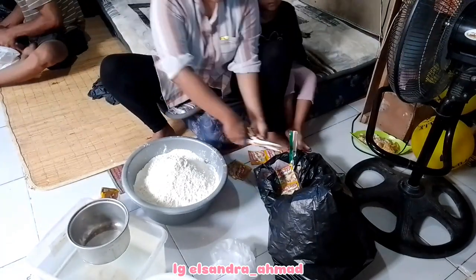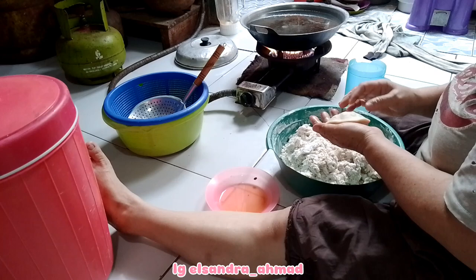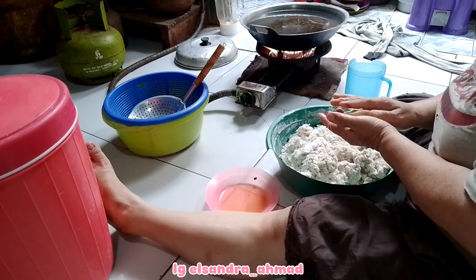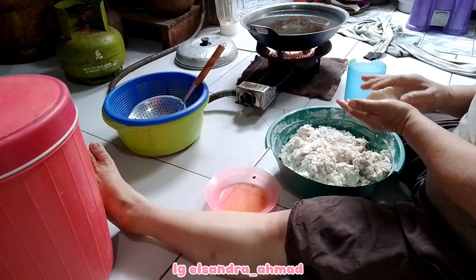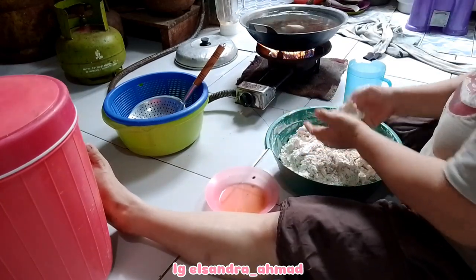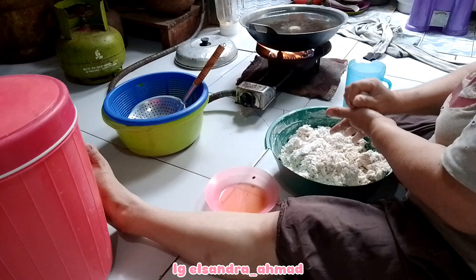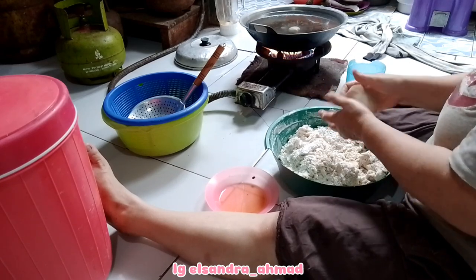Dan berhubung ini tuh udah hampir jam setengah sebelas, jadi aku tuh harus bikin tepung karena insya Allah nanti sekitaran jam setengah dua belas itu aku udah harus pergi ke tempat jual buat jualan pisang goreng. Disini aku juga mau ngeliatin kalau mama aku tuh lagi bikin empe-empe, bukan pake ikan tapi pake udang, pake ebi.